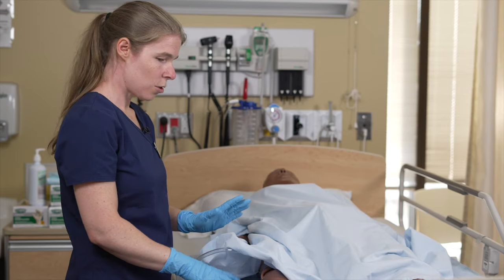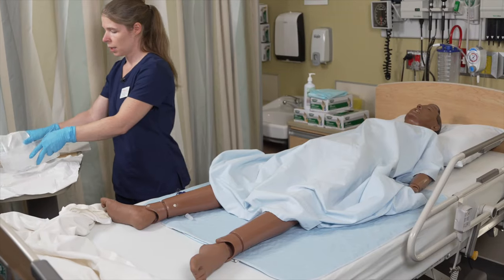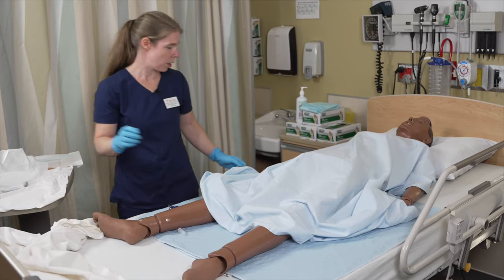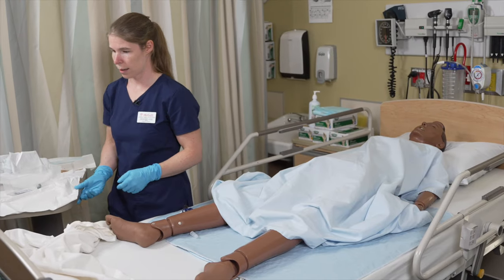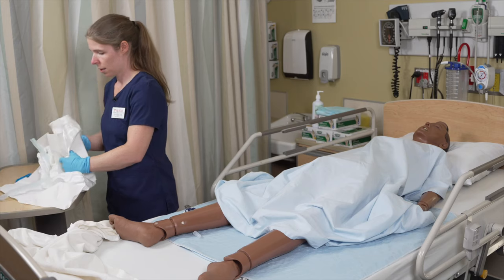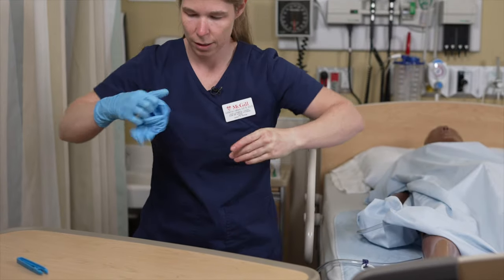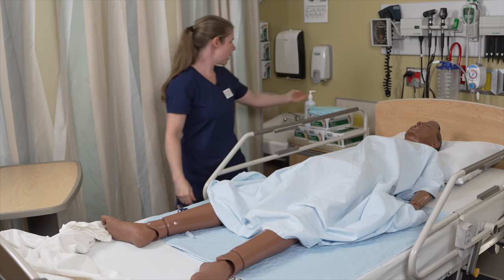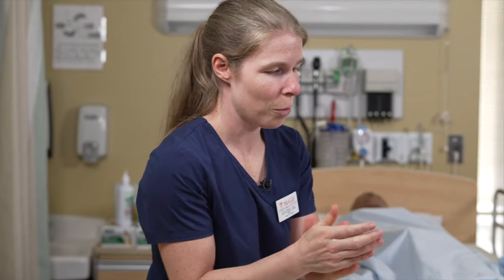Now we're done with the procedure. Make sure to discard all of the material and put the patient back in a comfortable position. Don't forget about the side rail, especially if you have to leave the patient's bedside. Discard everything, remove the gloves, perform hand hygiene, and cover the patient.